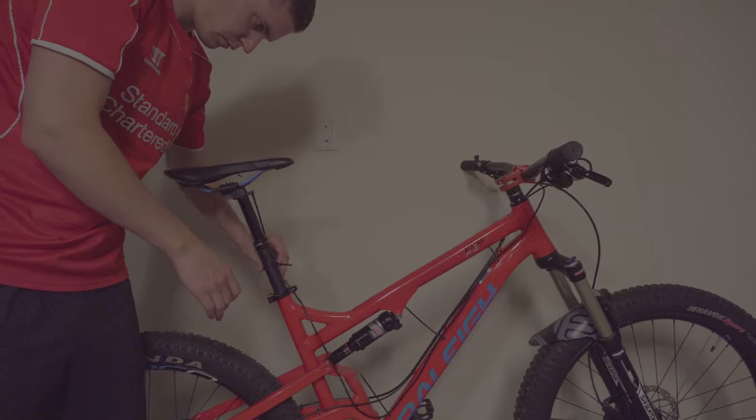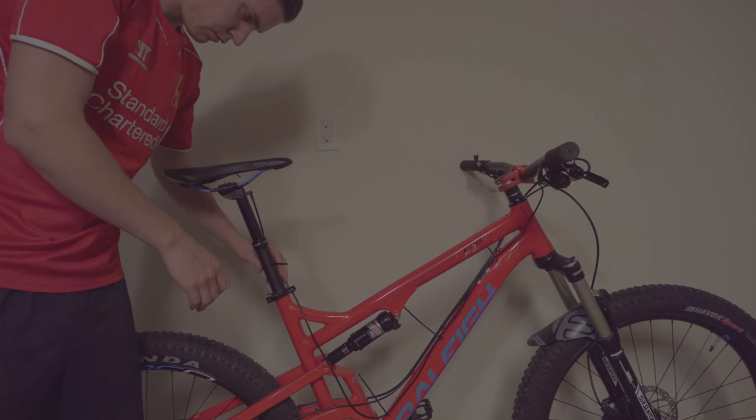Other than that, I think this dropper post has been well worth the $100 that I paid for it. The dropper makes transitioning from climbs to downhills so much easier and efficient. I'm so sold on the dropper post, and I would say it's definitely worth checking out if you have the money.